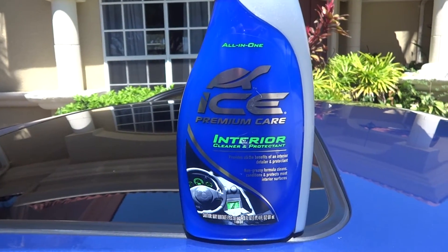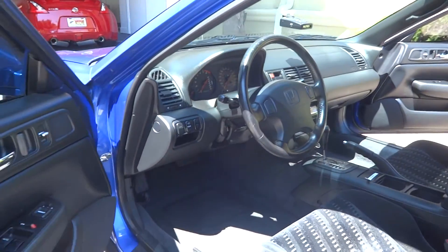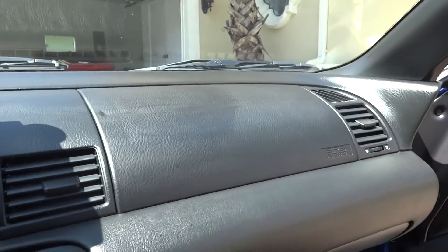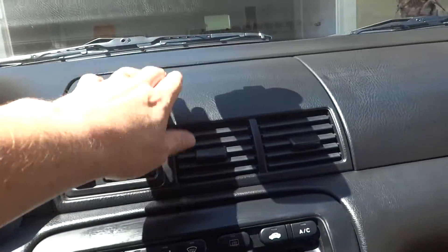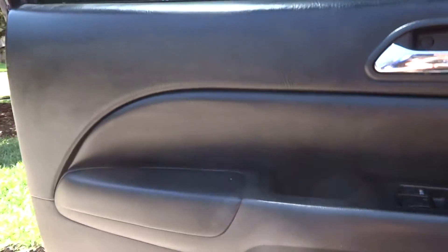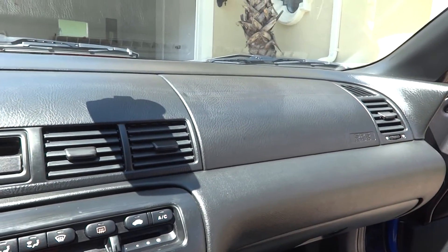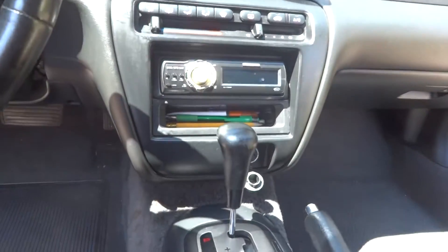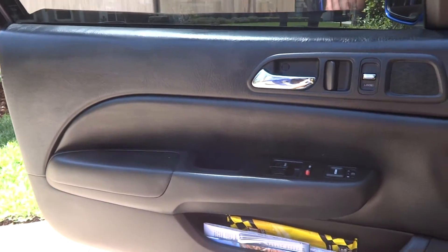Alright guys, welcome back. Here are the final results of the Turtle Wax ICE Premium Care Interior Cleaner and Protectant. Thank you guys for recommending this stuff — I've now tried it and showed you me using it. Just as you quoted, you said there was not going to be a lot of shine, and you can see right away there is not a lot of shine. Personally, I do like a lot of shine on my Hondas. My 370Z has a different type of material so it doesn't reflect shine very well, so I like the natural look for it. For future use I'll only use this product inside my Nissan. I know a lot of you guys only like the natural look, and that's fine — everybody has their own personal tastes. I'm glad I listened and got to try a new product for myself, so thank you very much for all the recommendations.